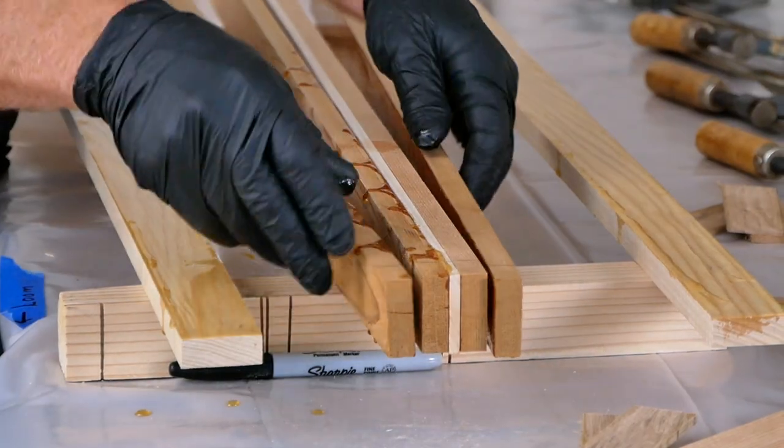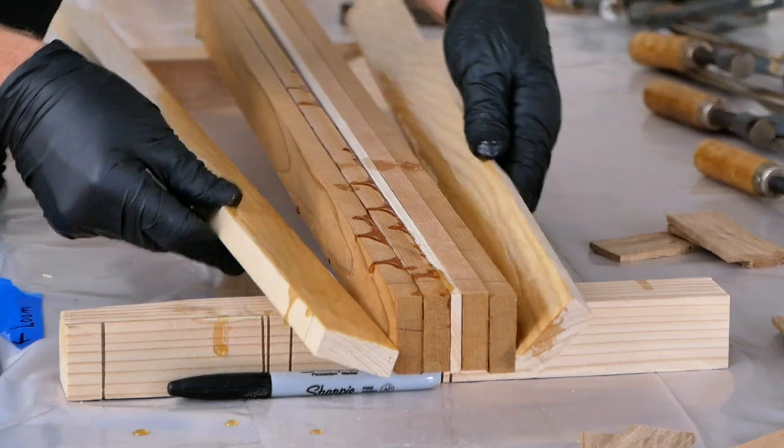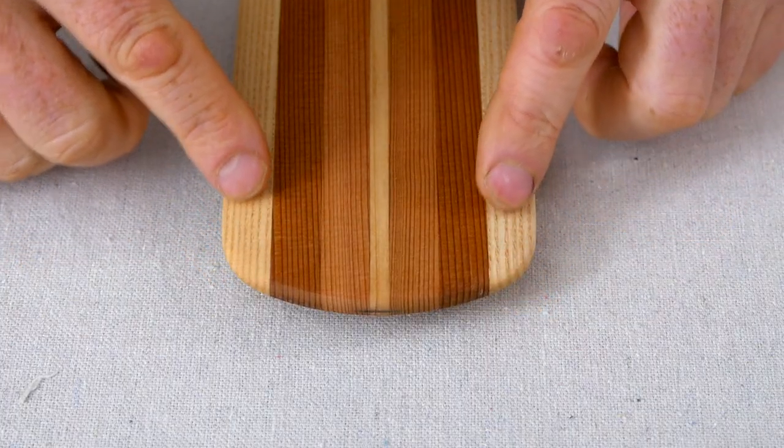Hey guys, Brian Schultz here with Cape Falcon Kayak and welcome to the sixth video in our free Greenland Paddle Building series, where we're going to be talking about laminating a Greenland paddle out of smaller strips of wood and adding hardwood edges.